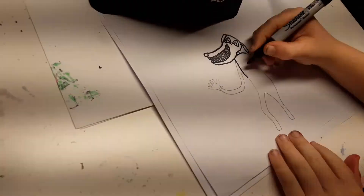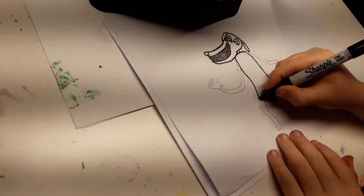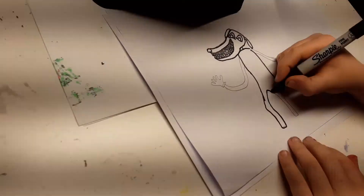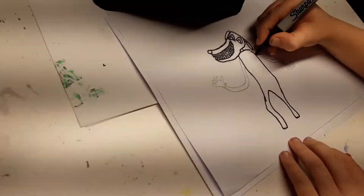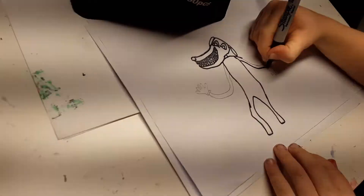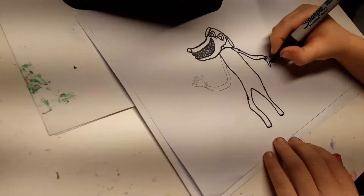Then come down like this and make his leg, and then do the same on the other side for the leg. Then come down here toward the glove.